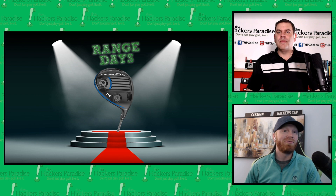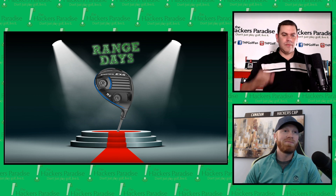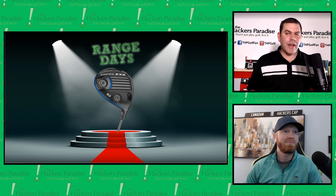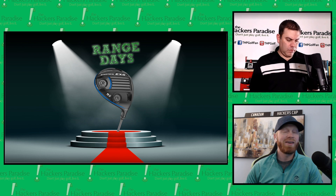Welcome back to episode five of Range Days. My name is Dan Edwards, and with me is Josh Babbitt. Thanks, and welcome to another great episode. This time we're talking about Tour Edge Exotics EXS driver — one of the more unique offerings this year. It's got a great profile with black and what I like to call 'cannon and blue.'